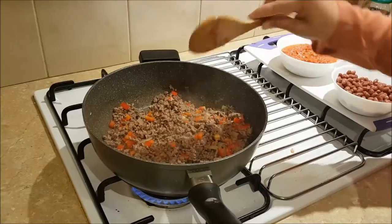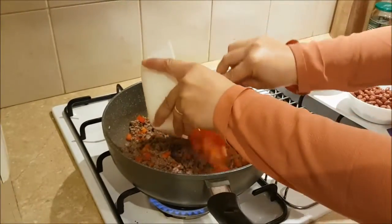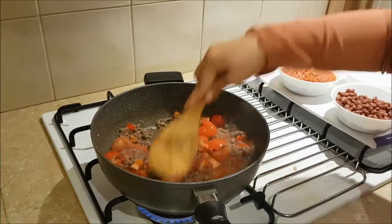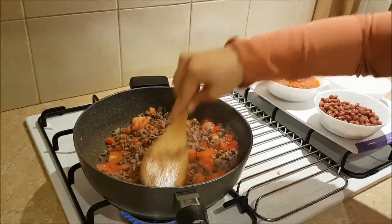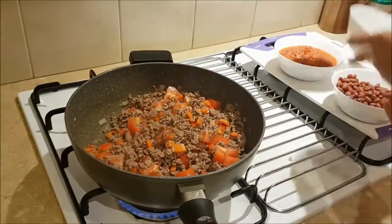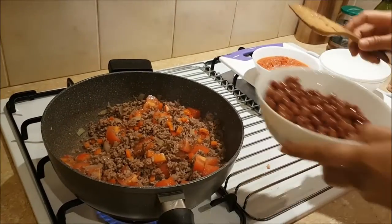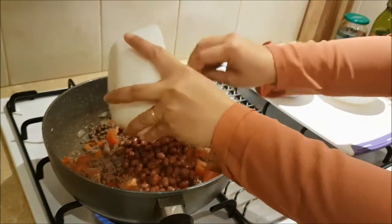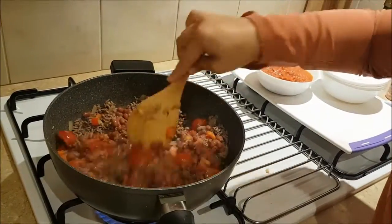That looks nice. And now we're gonna add our fresh tomato. That looks nice. And now we're gonna add our red kidney beans — all of it, all together.